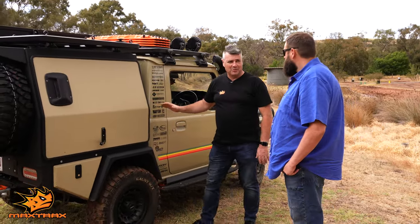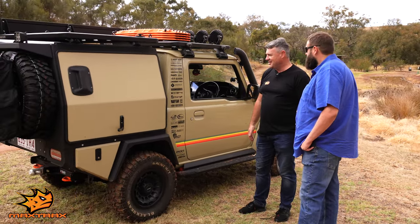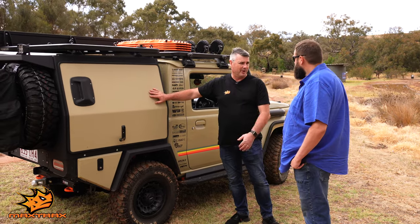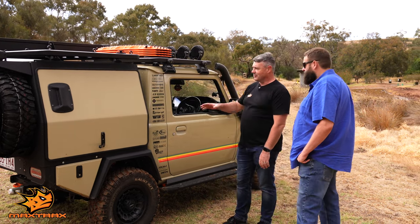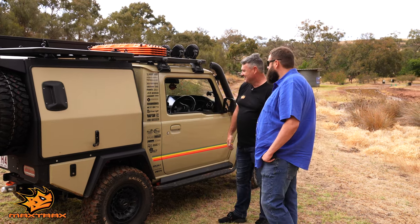Obviously the paint job — we've actually painted it in Sandy 12, which is a 79 Series colour. We teamed up with the guys at Raptor. All our bar work on our Maxtrac cars is painted in Raptor. So we've done the AFN bar work, but also done the canopy in Raptor and they've colour matched it. I love the look of the Raptor kit.